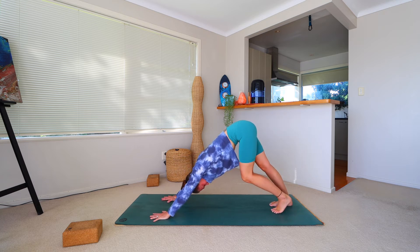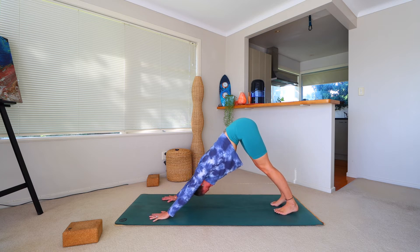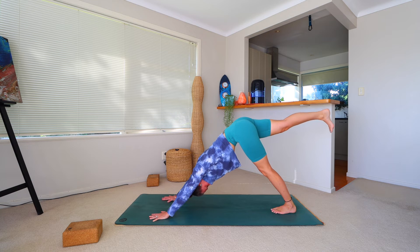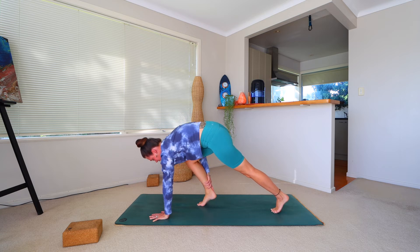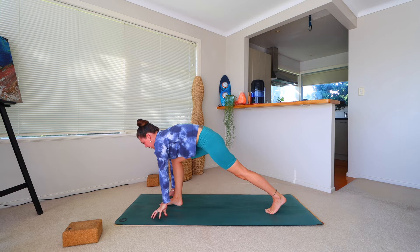When ready, on your next breath, extend the right leg behind you for three-legged dog, coming towards hip height — foot flexed or pointed. Then bend the knee, bringing it towards the chest, stepping that foot forward. If it only gets halfway, use the right hand to help it forward. We're on the back toes in a low lunge, as if about to start running.